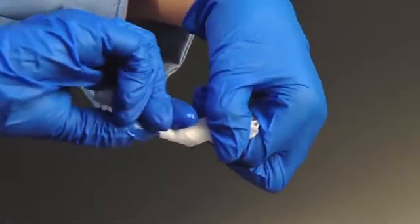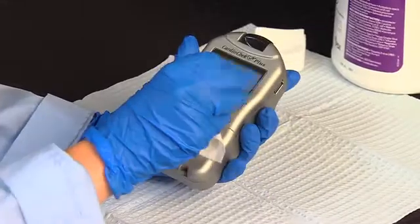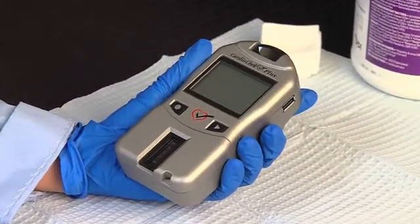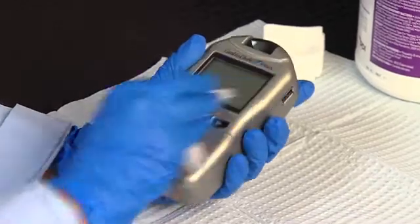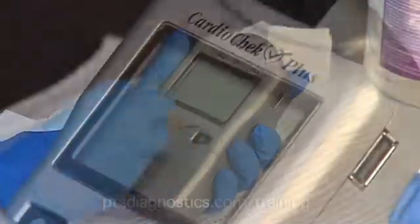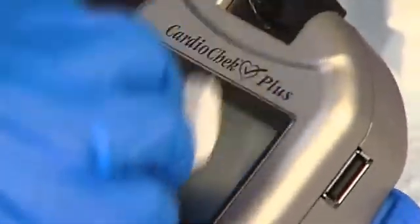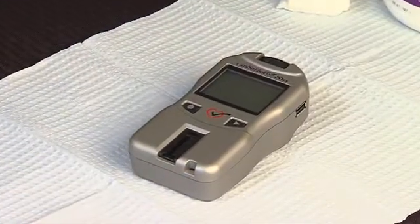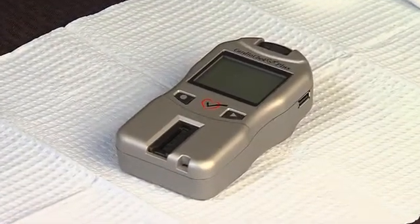First, wring out the excess liquid, then carefully wipe the analyzer clean. It's important to clean the analyzer thoroughly before disinfecting, so make sure to clean all surfaces well. Dispose of the wipe according to universal guidelines, then you can dry the analyzer with cotton gauze or allow it to air dry.